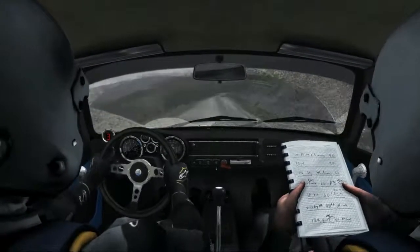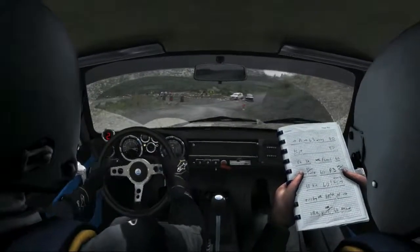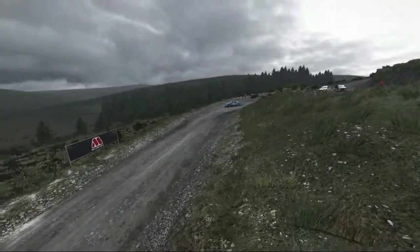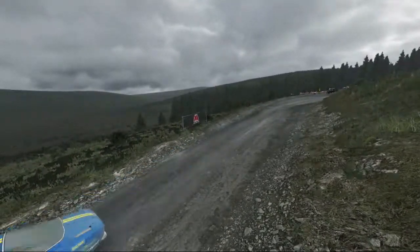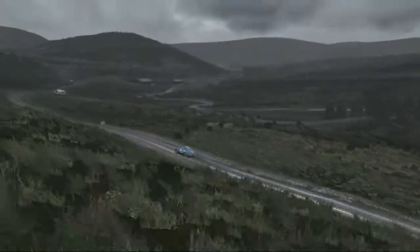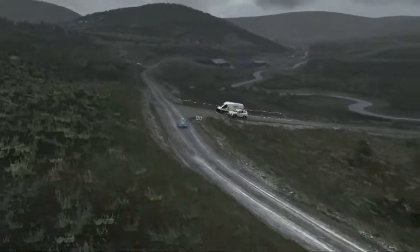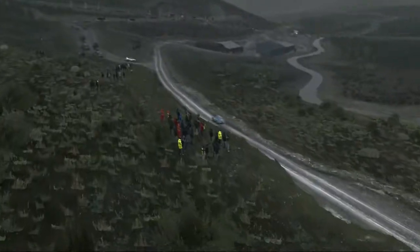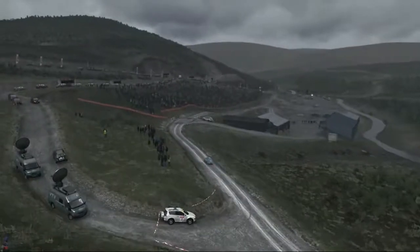Bit 5 long, it's turn half in left, 80, keep mid over crest, 80, right 5 long past junction, 100 past lay by, right 6 long past junction, caution slowing, 80 over crest, right 5 through gate, water splash push, caution keeping mid over jump.